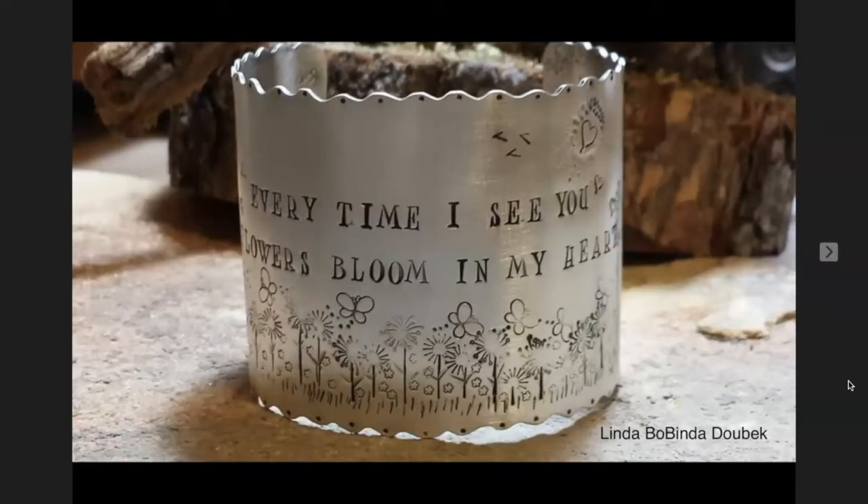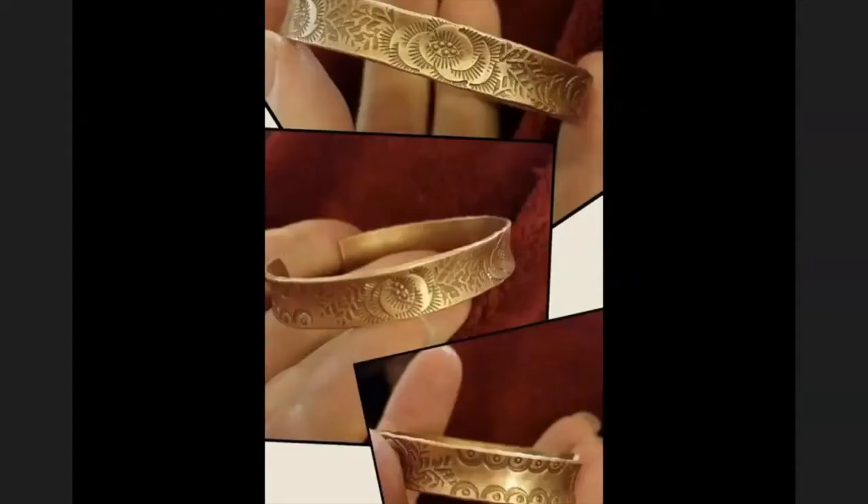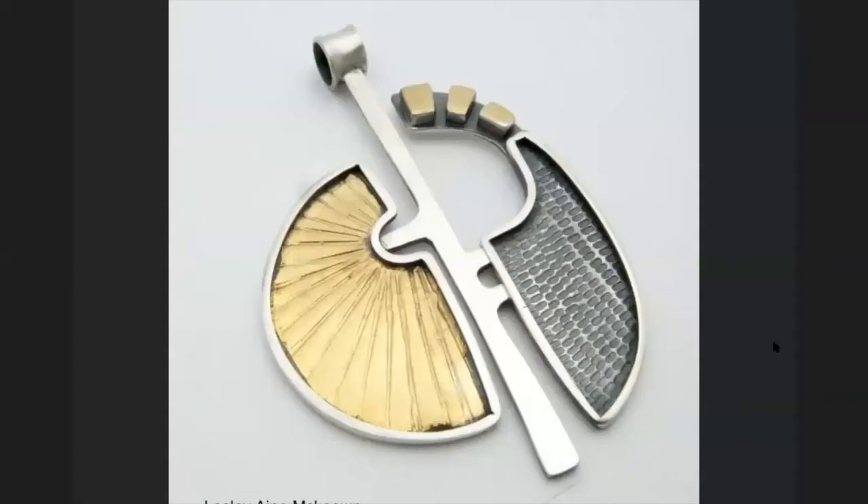We all know what traditional stamping looks like — letters, stamps made into little flowers. There are some rings, band rings, and some bracelets. But what intrigued me was this: this is a British woman's work, and what really caught my attention was the overall stamping used as a texture rather than